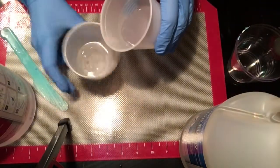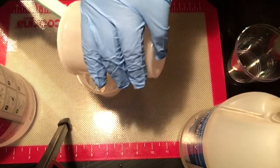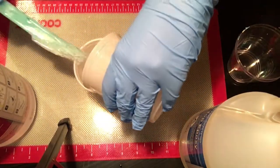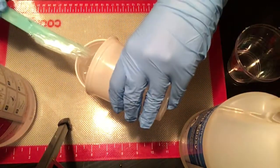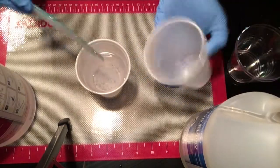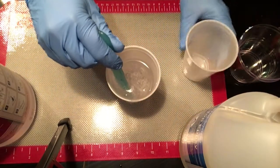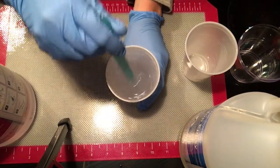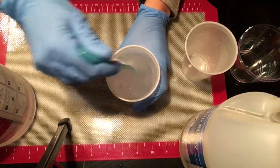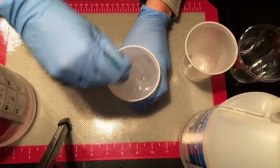The next step after measuring them out precisely is to mix them together. I like to work with silicone — my stir stick is made with silicone and I have a silicone mat — this really helps with cleanup since it's really easy to get resin off silicone. I'm going to mix this gently for three to four minutes, or as directed on the package of your resin. You'll notice that as I mix it there are going to be some air bubbles that form, so that's why I try to mix gently. I'll show you a trick in a minute on how to get some of those bubbles out when we're making the soap dish.